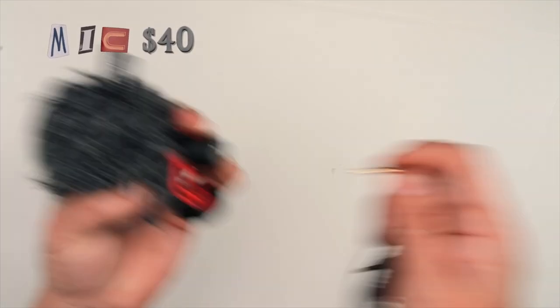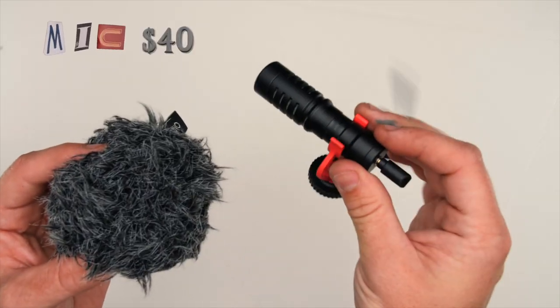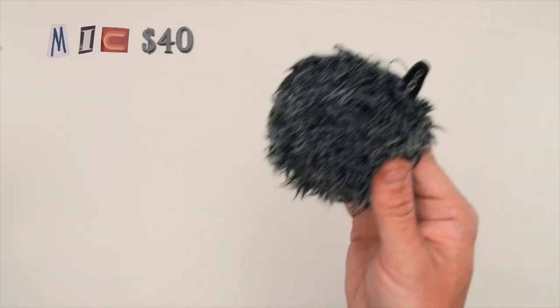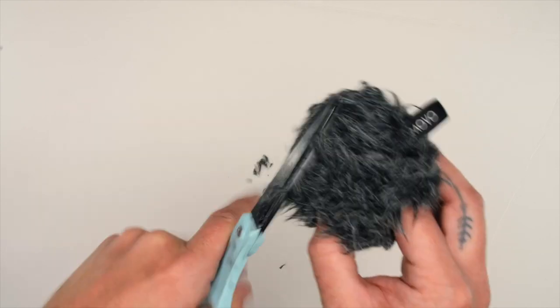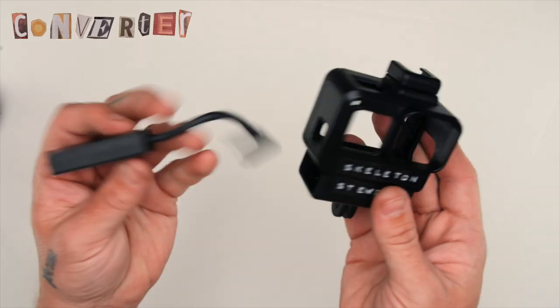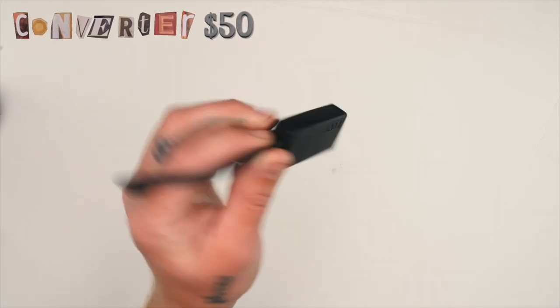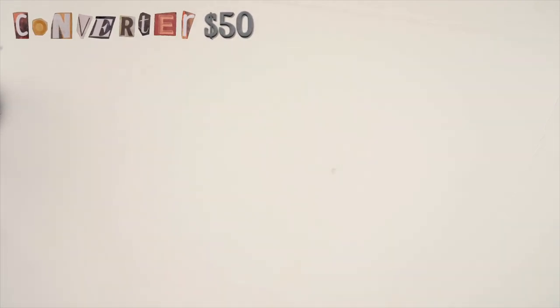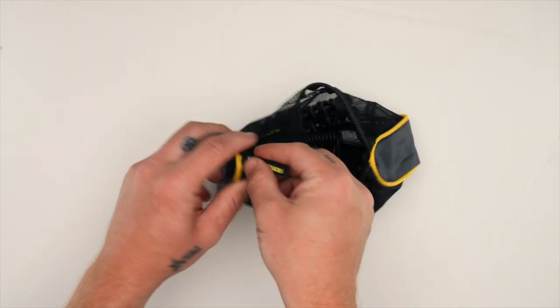Next you have the mic — this is actually a great little mic coming in at only $40. It sounds pretty good. The only issue I have with it is the dead cat; it's way too fluffy and it gets in the way of your shot quite a bit, so I just gave it a little haircut. Next we have our eighth-inch USB-C adapter coming in at $50 — it's kind of steep, but you do need this to be able to get good audio on this GoPro. And there you have it: a packable 4K vlogging rig with good audio for around $400.